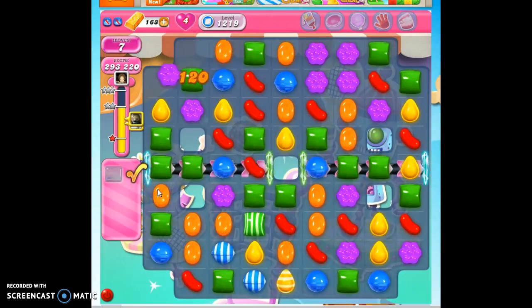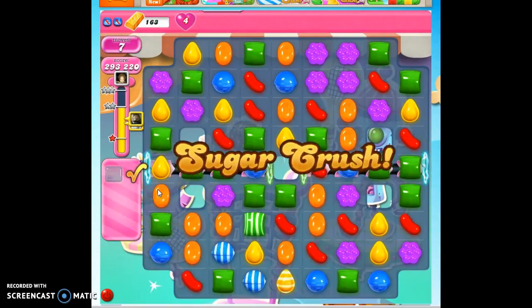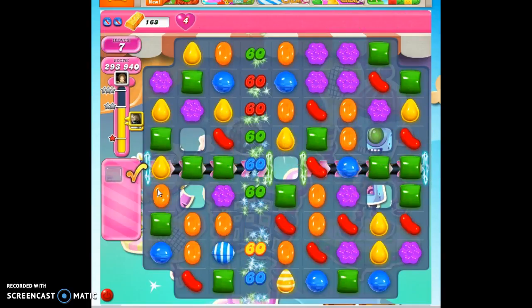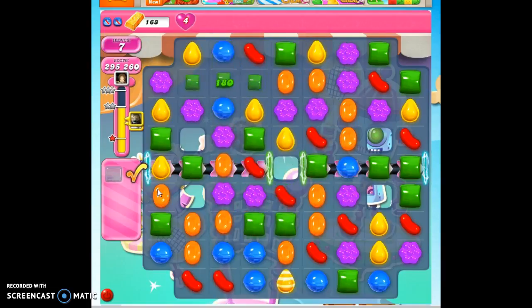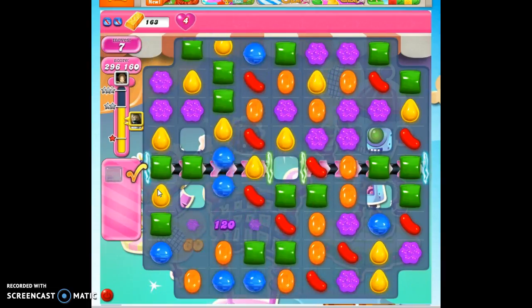And that's how I beat level 1219 on my sixth try. Hopefully you get it sooner than that. Don't forget to boost up if it's a struggle for you. If you want to see more videos, you can subscribe. And as always, thanks so much for watching.